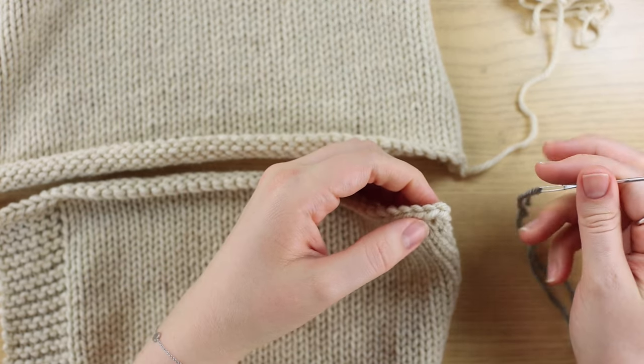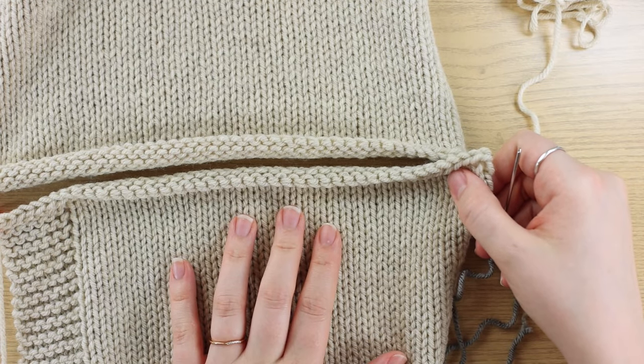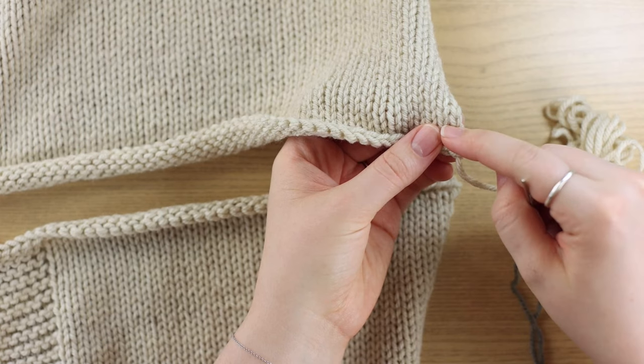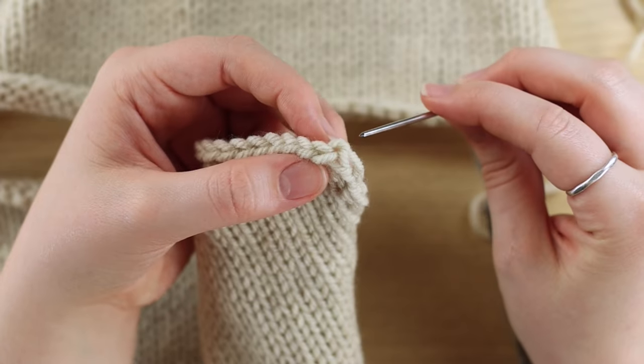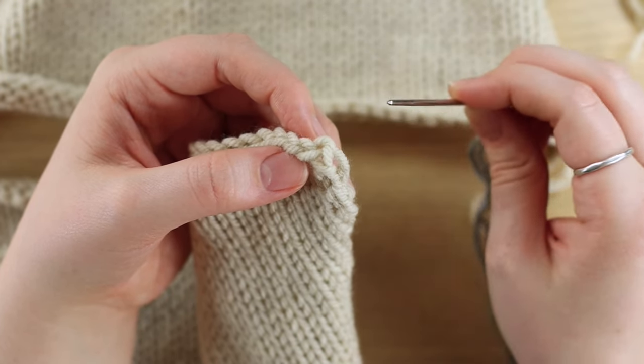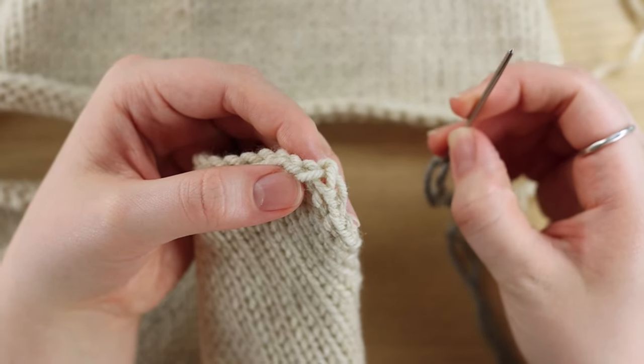What we're going to do is thread some yarn — the same that you used for your pattern — or thread your top piece tail onto a yarn needle. We're going to go in between the two legs of your edge stitch. It doesn't have to be perfect. There are a couple of things that look like options here, but it's not going to make a big difference, so don't overthink it.